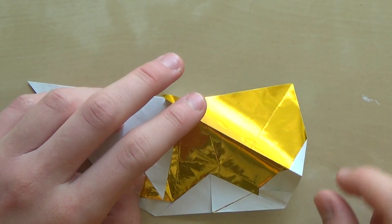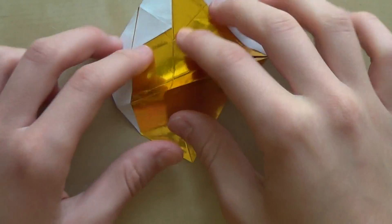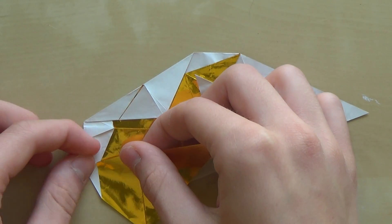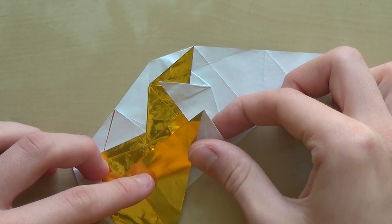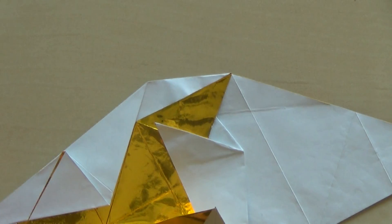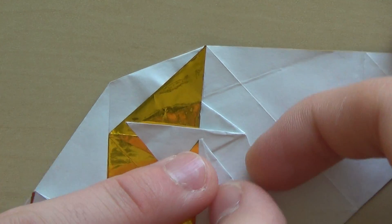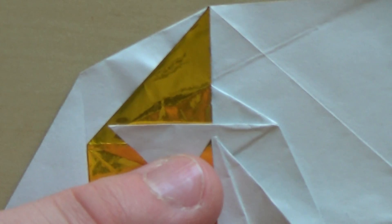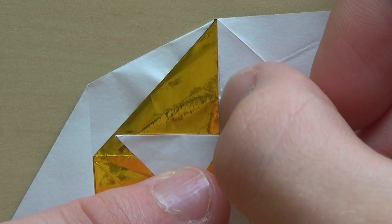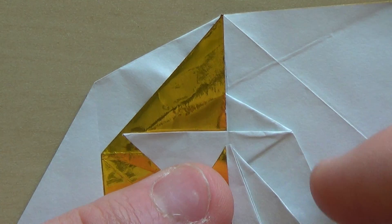Now we're going to make like a crimp — the line will start here. Now this corner needs to touch this imaginary line. Just imagine that this line extends, so now this corner needs to touch it.